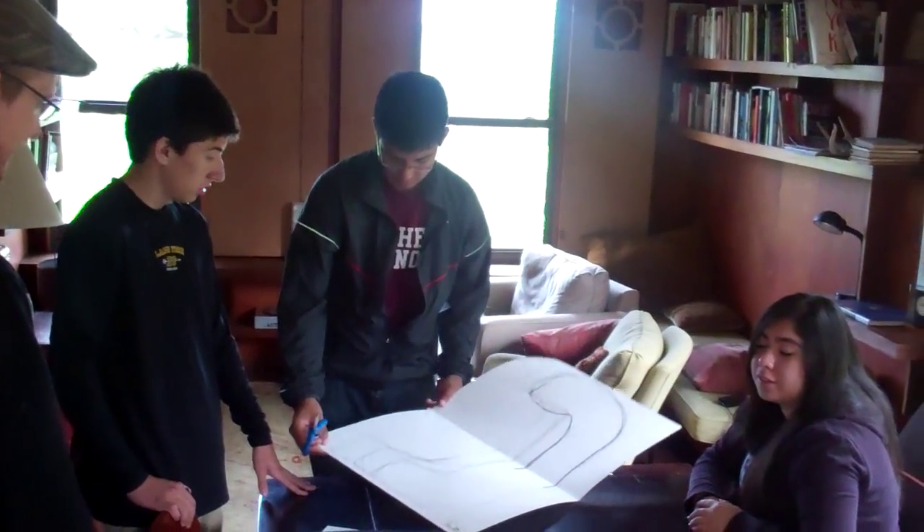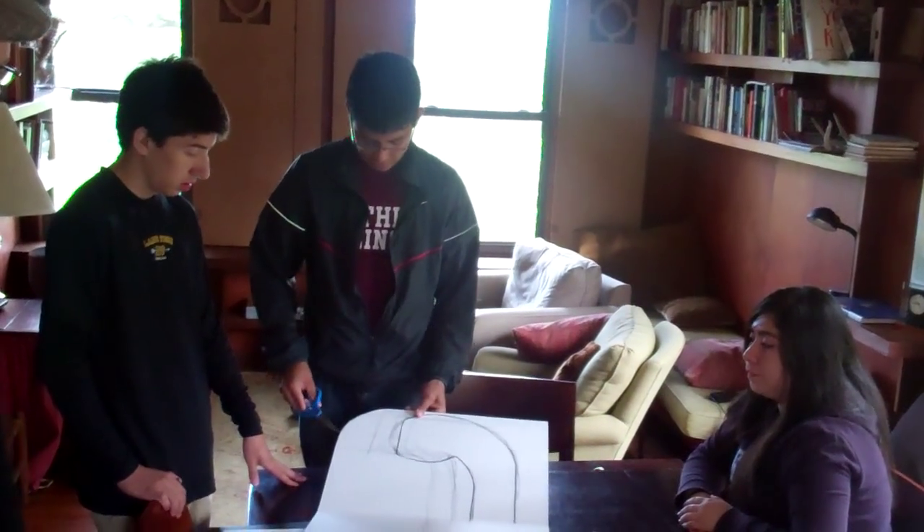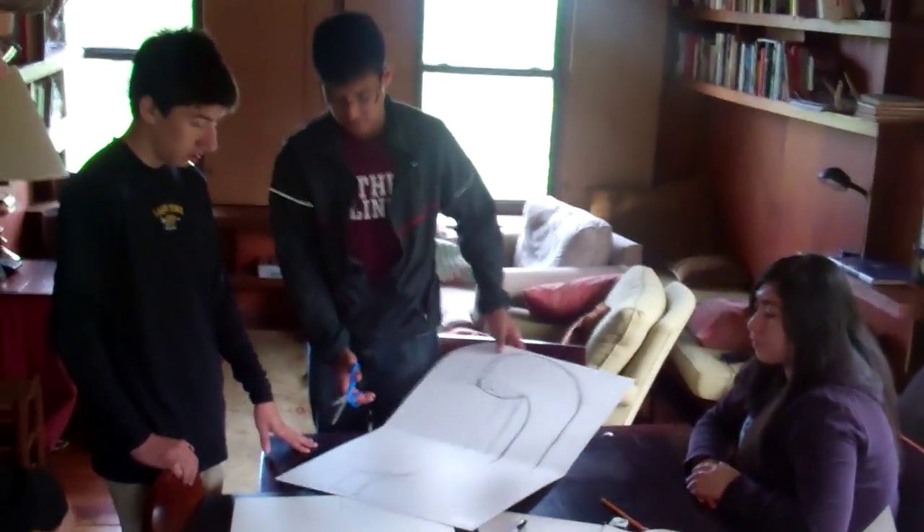Yeah. So I would say at least this scale — this is probably a good size. That's what I'm doing right now. Rock on. Let's go.